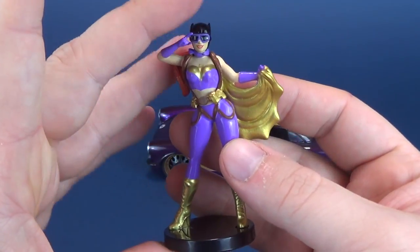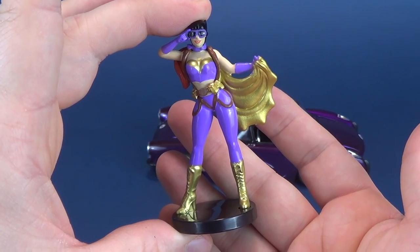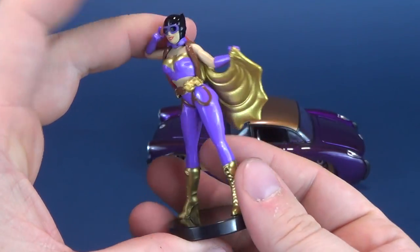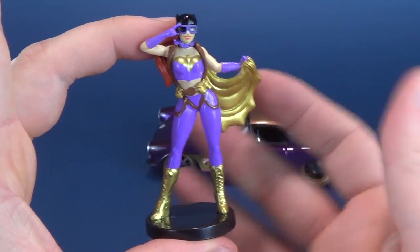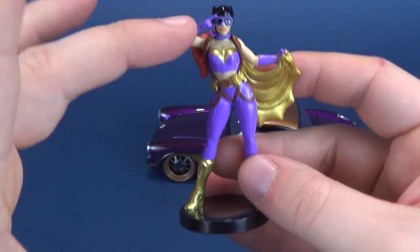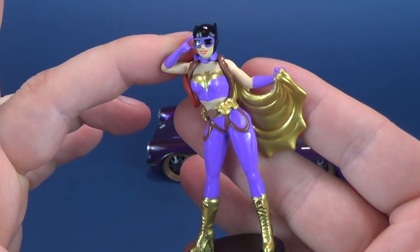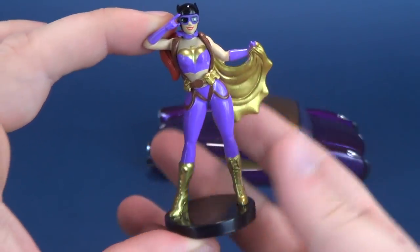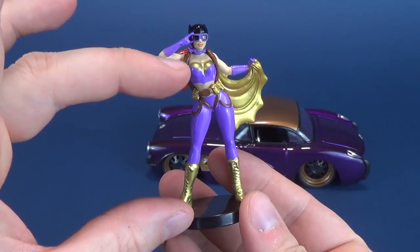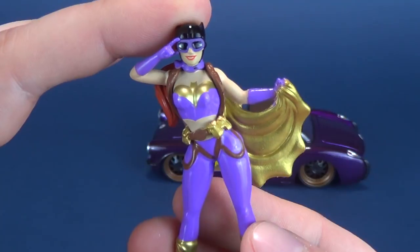Before we have a look at the Chevy, let's have a look at the little miniature Batgirl, which unfortunately she doesn't fit inside the vehicle. There's nothing really bendable to her — in fact, she's made of die cast metal. Jada Toys are known for these little small miniatures, often selling them in stores featuring different movie and TV properties. I think this one is a little bit taller than some of those packaged ones.